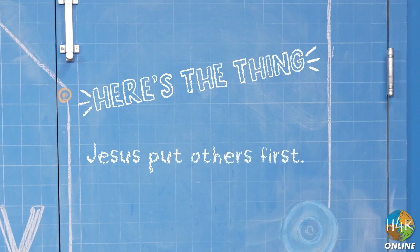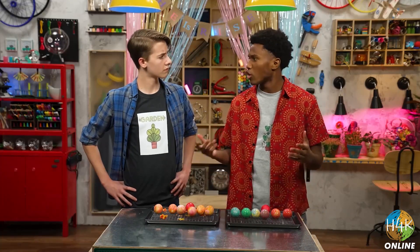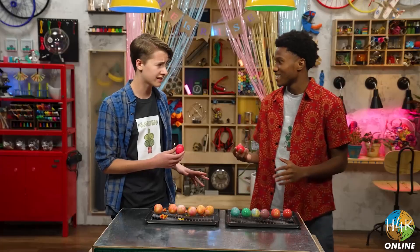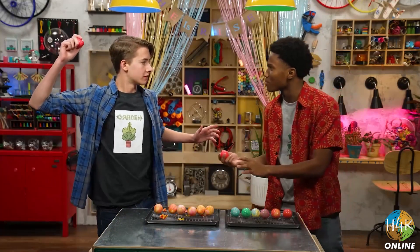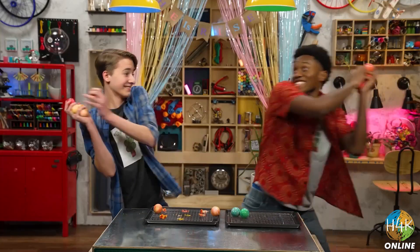Jesus put others first. So what are we going to do with these? Well, my aunt is Greek, and they do this thing where you hold the egg like this. Then you say 'Christos Anesti' — that means 'Christ is risen' — and then you tap the eggs together. The egg that doesn't crack wins. Let's do it! Christos Anesti. Ooh, I win. The egg just cracked. My turn. Alright, ready? Whoa, whoa, whoa! Tap, not smash! Sorry. Can we try again? Sure. Thanks for joining us on the Story Lab. See you next time!